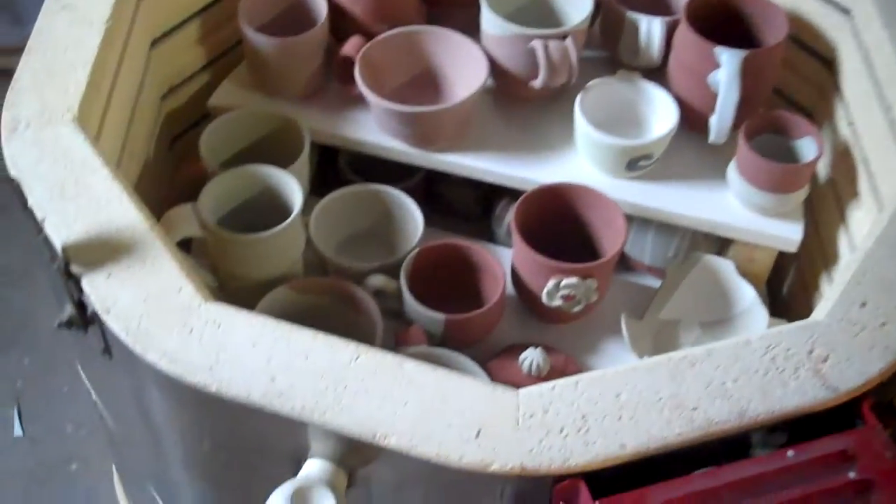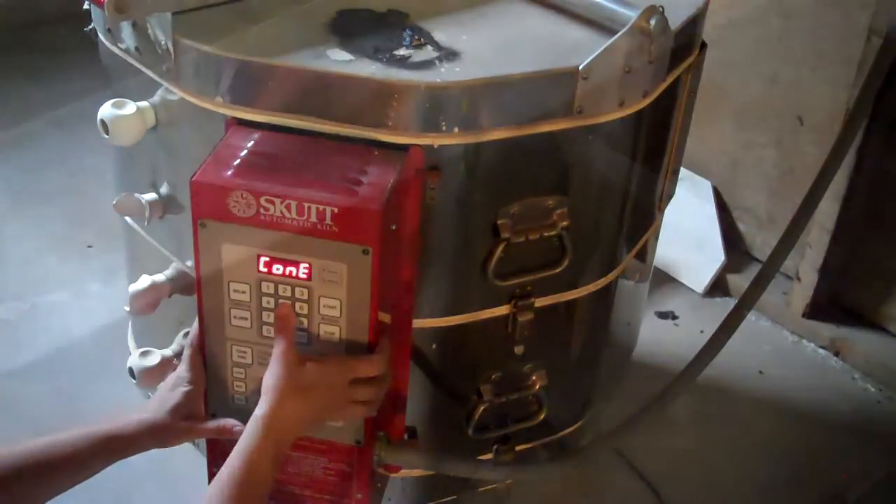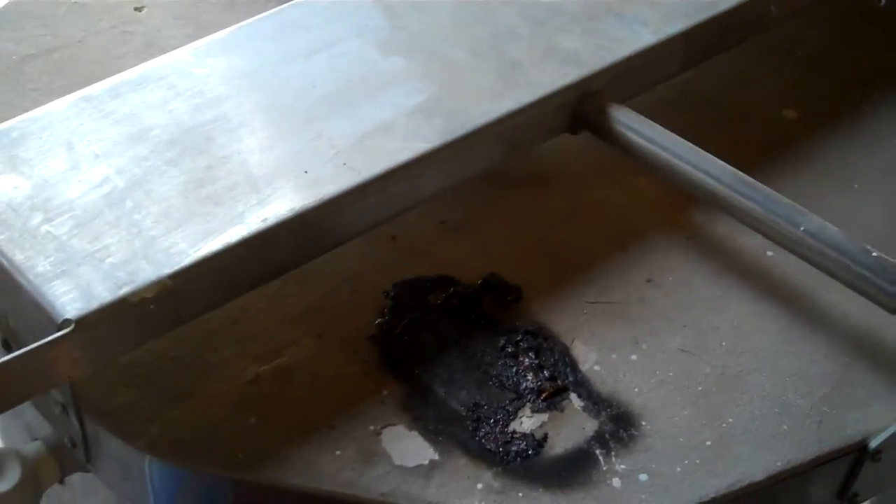Hopefully nothing sticks and everything works out great. I'm looking forward to it. Here we go — Cone 5. Let's see what we got.